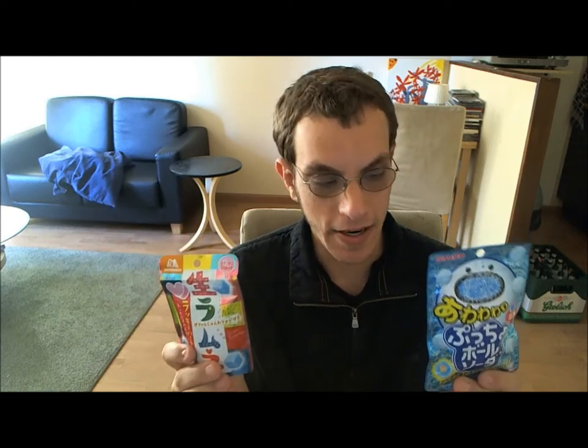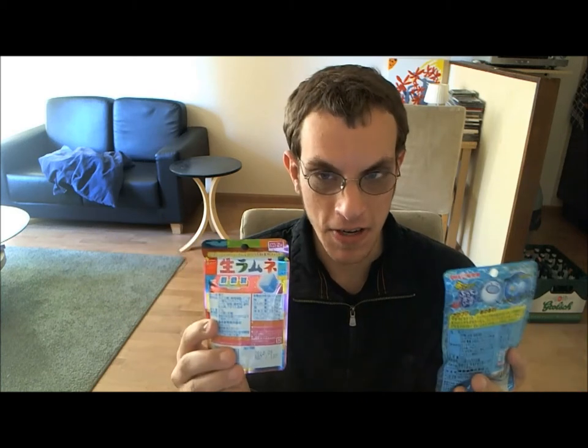So today I have these Japanese candies here. If you're wondering how I got them, I subscribed to CandyJapan.com — the link will be below. And I got the idea from Jewario, who normally does game reviews, but he also does these Japanese candy tastings, and I thought why shouldn't I do it as well? I don't care if someone else is already doing it.